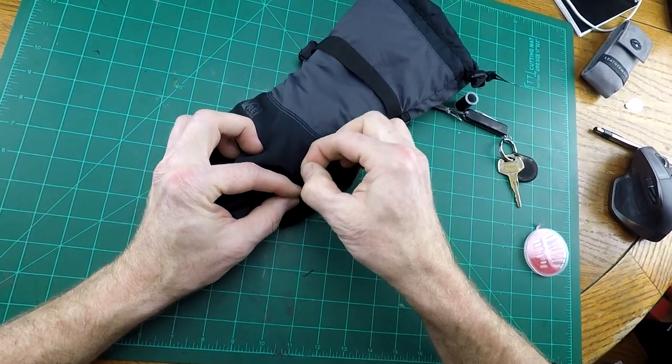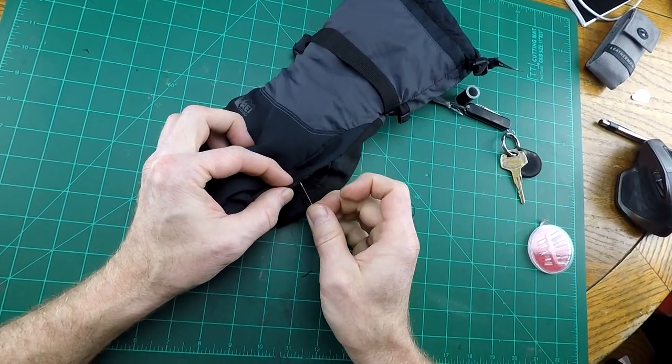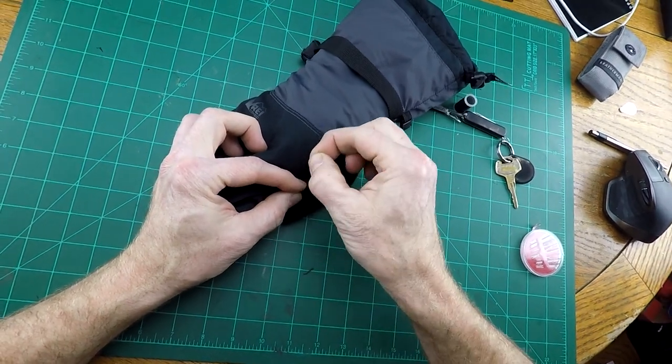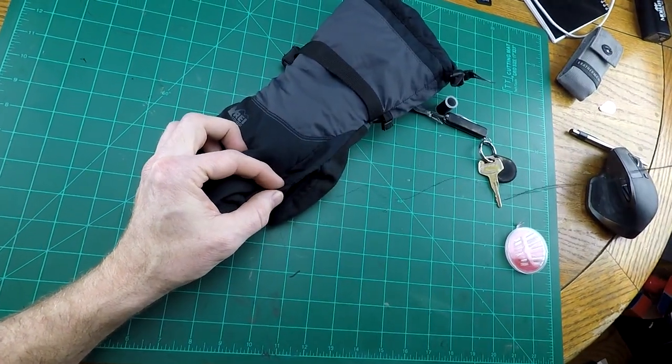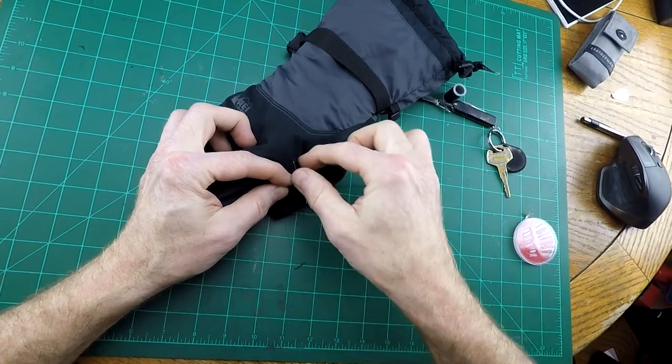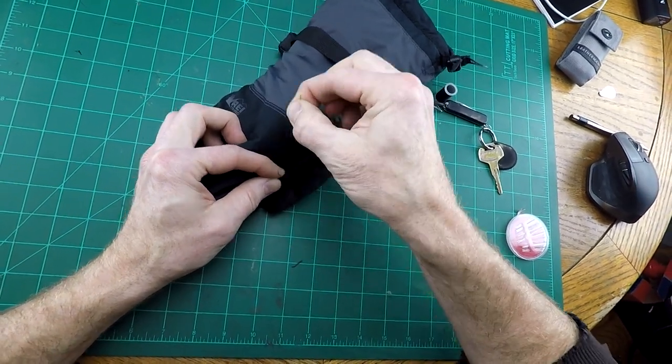I'm near the end so I'm just going to keep threading through the same hole over and over again. I think it should make it tight enough.